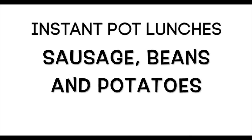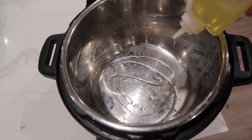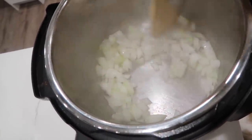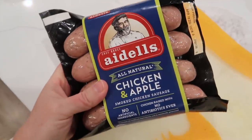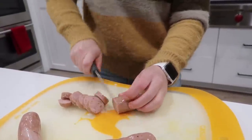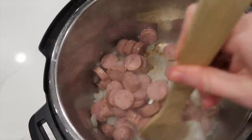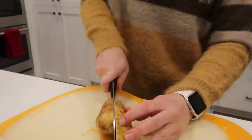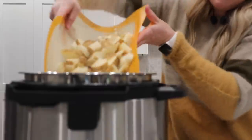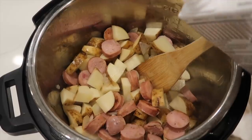The next recipe is sausage, green beans, and potatoes — one of my new favorites. Push the saute button, wait till it's hot, then add a little olive oil and about half an onion. Mix that up until fragrant. Next I'm using chicken apple sausage — a little bit healthier — just chop up all four sausages and dump them on top of the onions. Then chop up about four russet potatoes and add those in too.